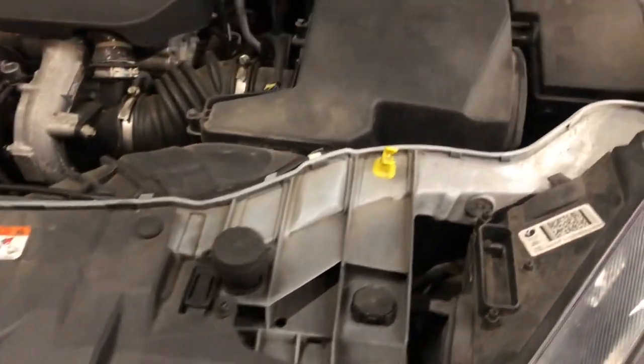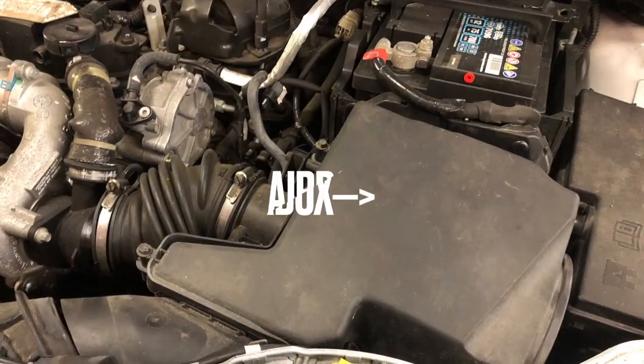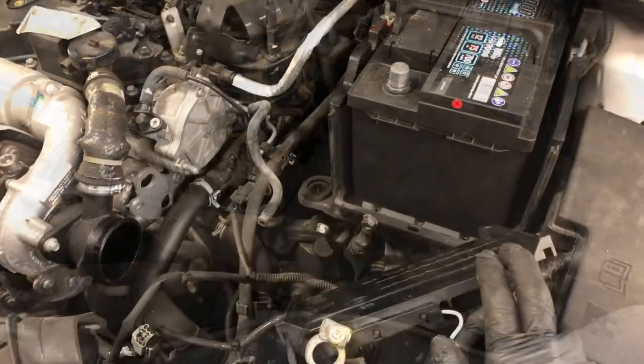To access the top, we need to remove the airbox. Disconnect the induction pipe, sensor multi-plug, and vacuum pipe. It will then pull out.